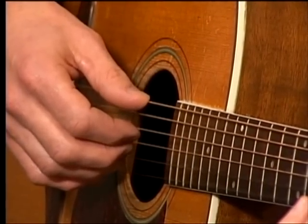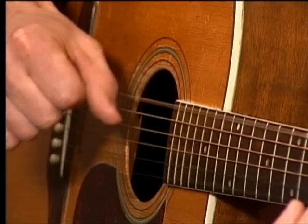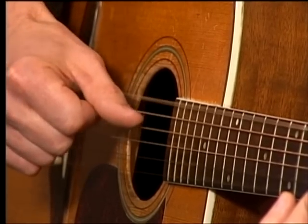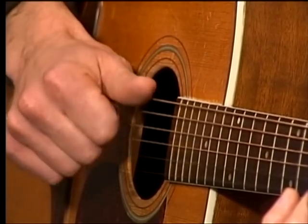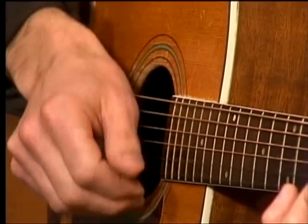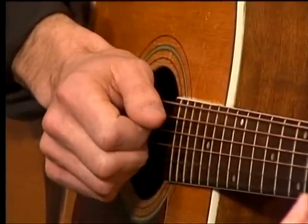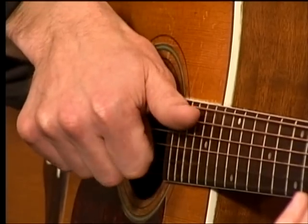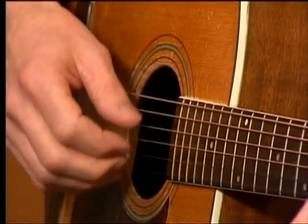At the heart of what we're doing today, there's one thing I want you to take away: the thumb is going to be alternating between two very specific strings. Notice my thumb is in a parallel line with the strings, and my fingers are coming up in this direction — that means I have to tilt my wrist a little bit. A teacher once told me to pretend you have a pitcher of water in your hand and you're going to pour that water in your lap — you're kind of tilting your wrist. Thumb in a straight line, fingers coming up like this.